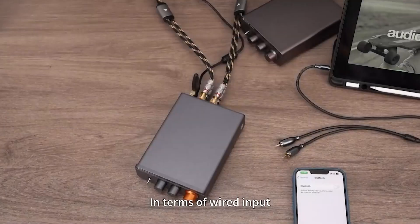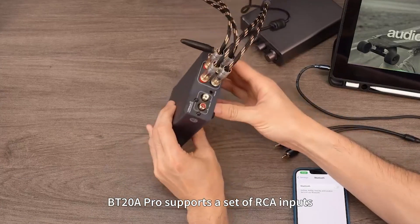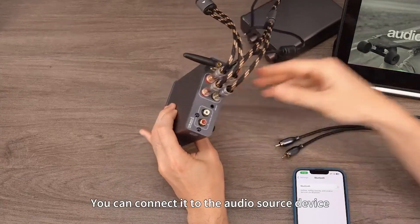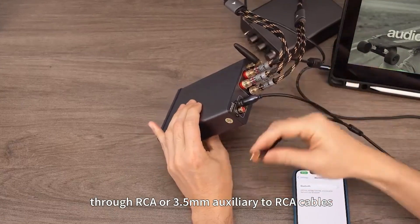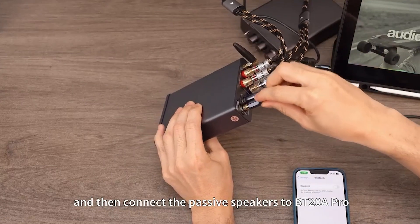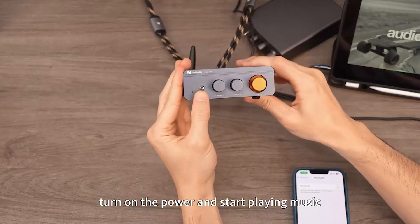In terms of wired input, the BT-20A Pro supports a set of RCA inputs. You can connect it to an audio source device through RCA or 3.5mm to RCA cables, and then connect the passive speakers to the BT-20A Pro. Finally, turn on the power and start playing music.